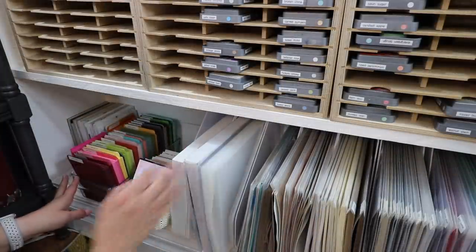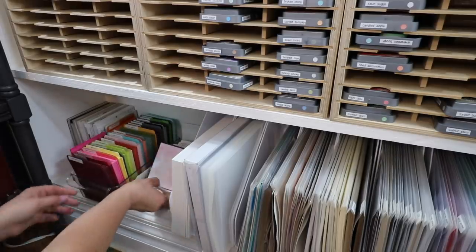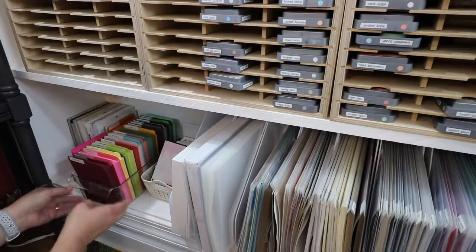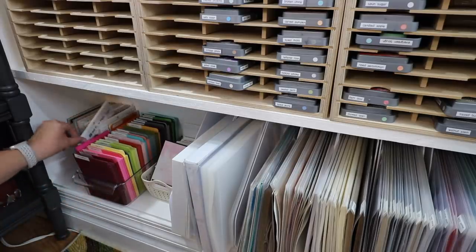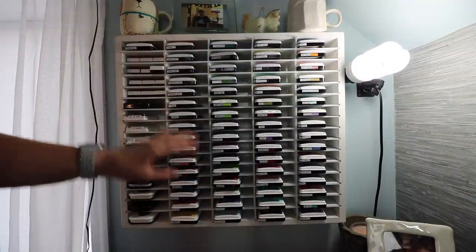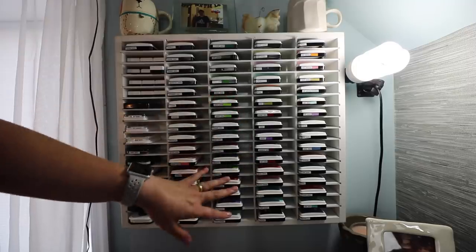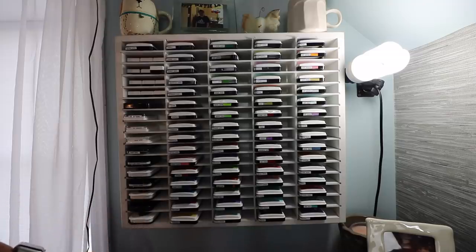Next to my cardstock storage is where I have a bin of finished cards. I have a tray of cardstock that is cut down to 4¼ by 5½ — all ready to go whenever I need it. And I also have my 6x6 paper pads back in this corner here. Around the corner from my bookcase is my Organize More ink storage. I have Lawn Fawn, Simon Says Stamp, and Hero Arts in this section, plus some miscellaneous inks on the side.